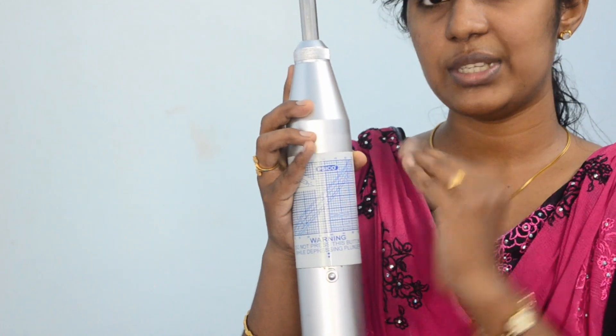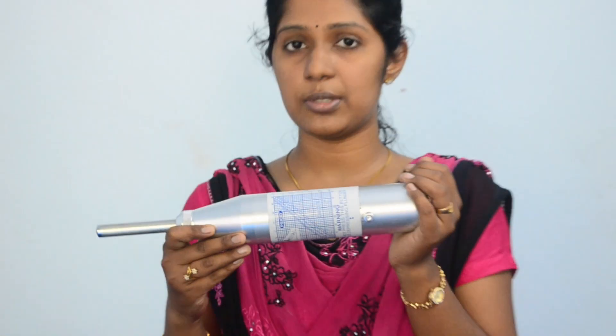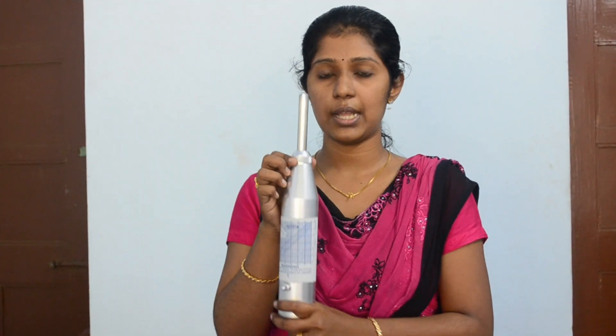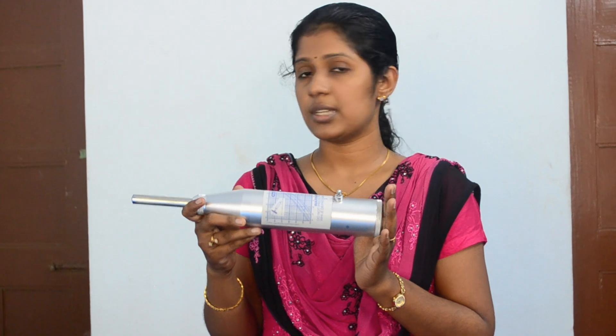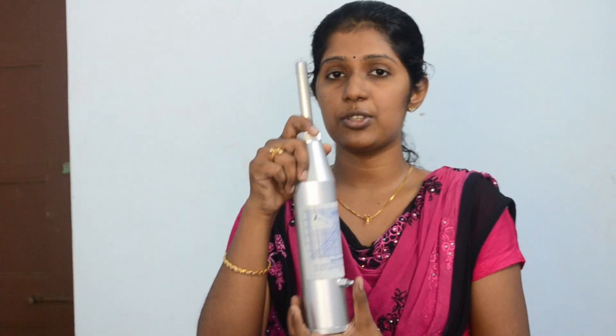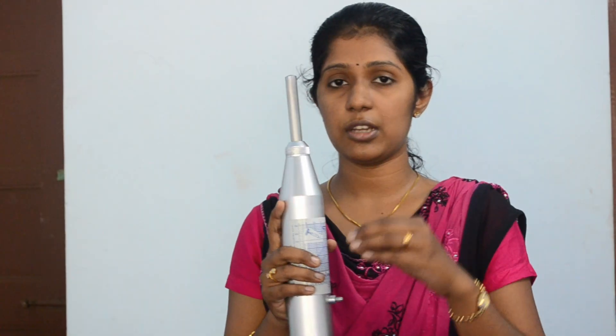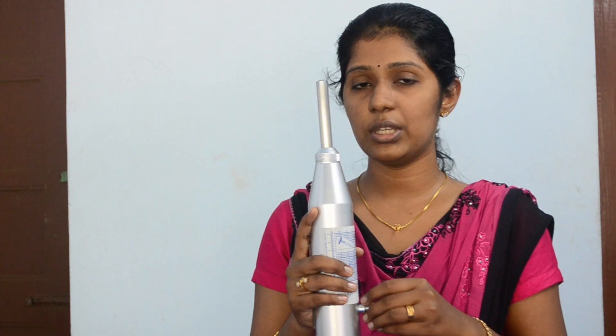Let's look at the positions in which we can use this hammer. The hammer can be used in horizontal position, vertically upward position, as well as vertically downward position. The horizontal position is the normal position and it is not affected by gravity. But vertical positions will be affected by gravity during the rebound of the hammer mass.